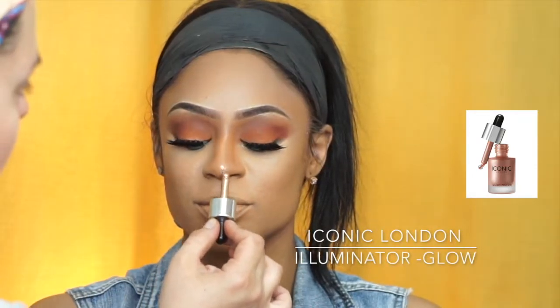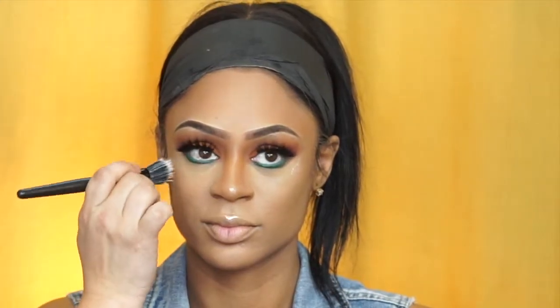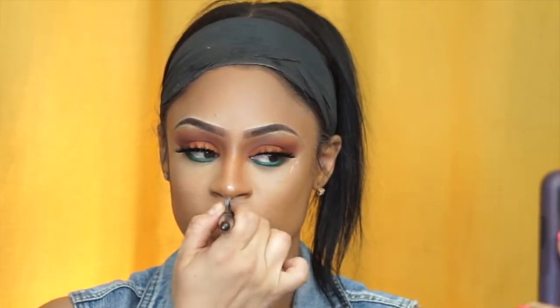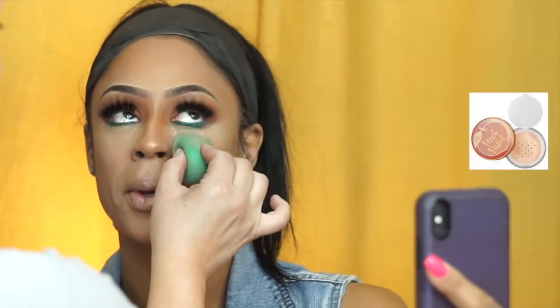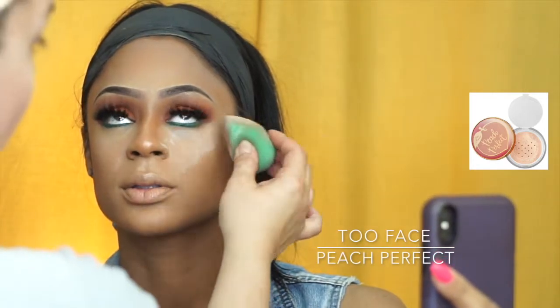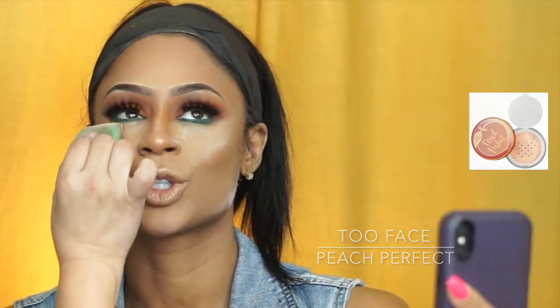Now I want this face to really shine. So with Iconic London, the Luminator in Glow, I'm putting it just in the right places with a nice little feathery brush — on the tip of her nose, the cupid's bow, and on her cheekbones, higher than normal, just tapping it on slightly. And then with my Too Faced Peach Perfect I'm going to set the whole face.